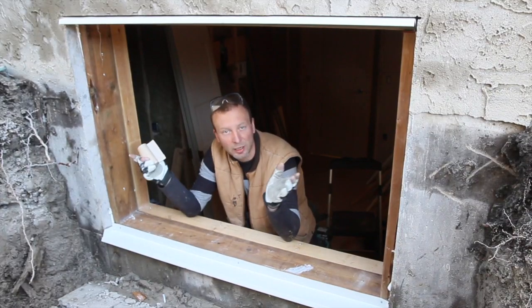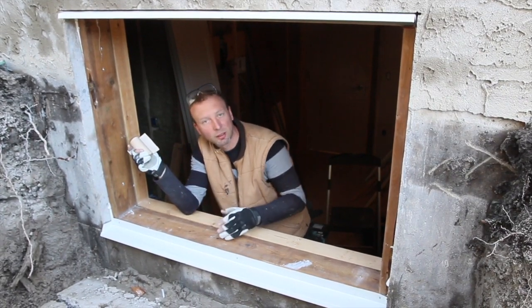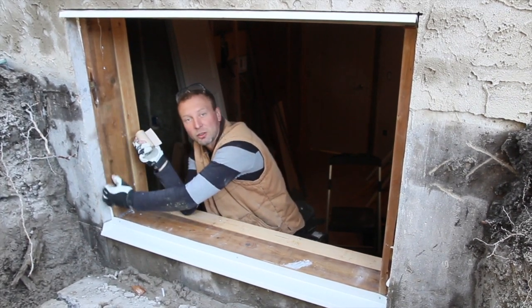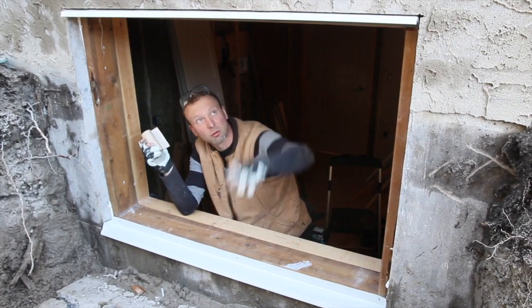We are going a little bit bigger than the actual window so we can install the pressure treated box. We caulk them and fasten them right to the rough opening of the concrete, so there is going to be an additional layer of caulking going all around here. The drip edge is already pre-installed.